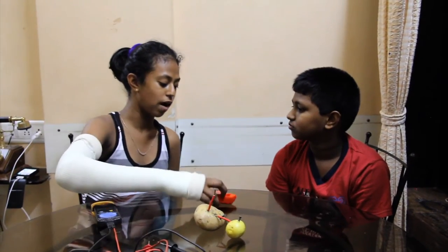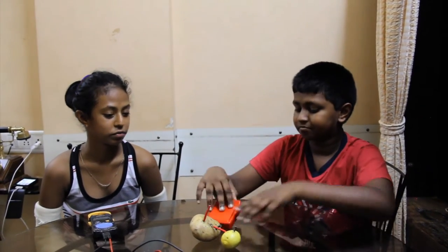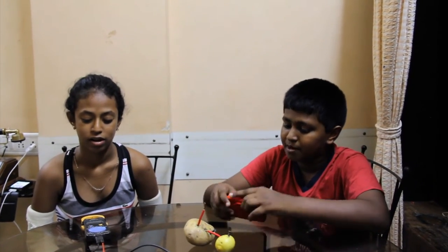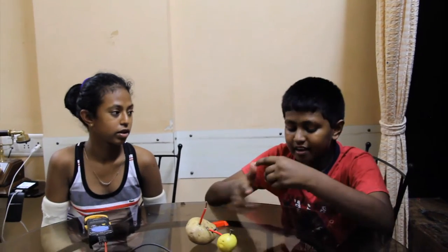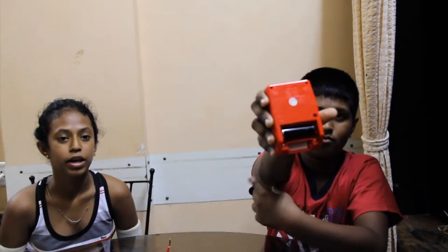Shari, why don't we try to power up this digital watch? Good idea. First, let's see how many batteries are needed. It runs on one battery — 1.5 volts. A triple A battery.